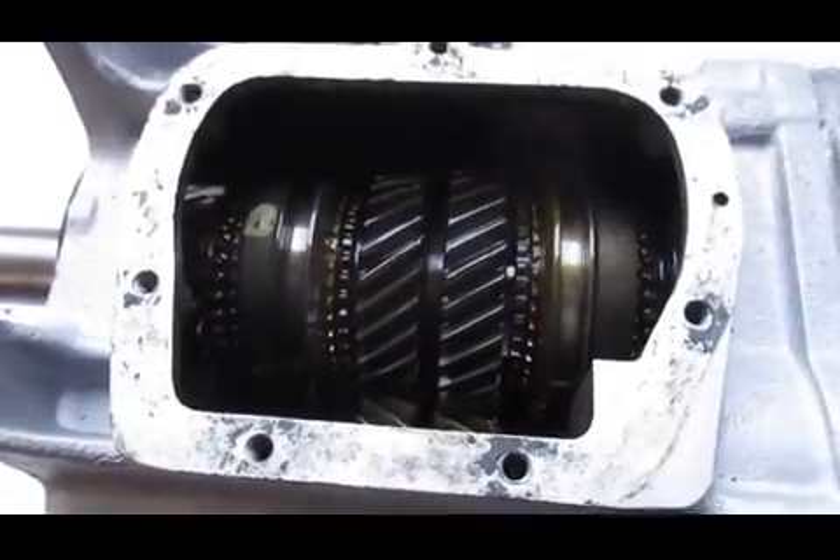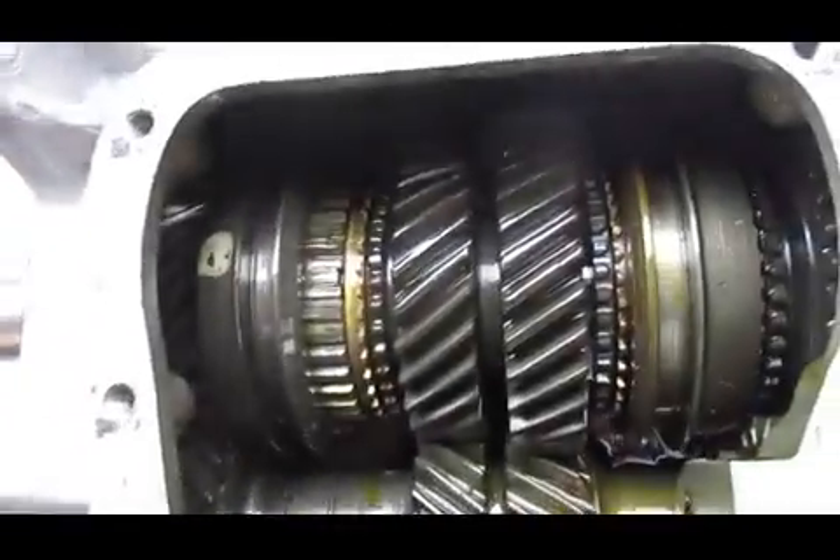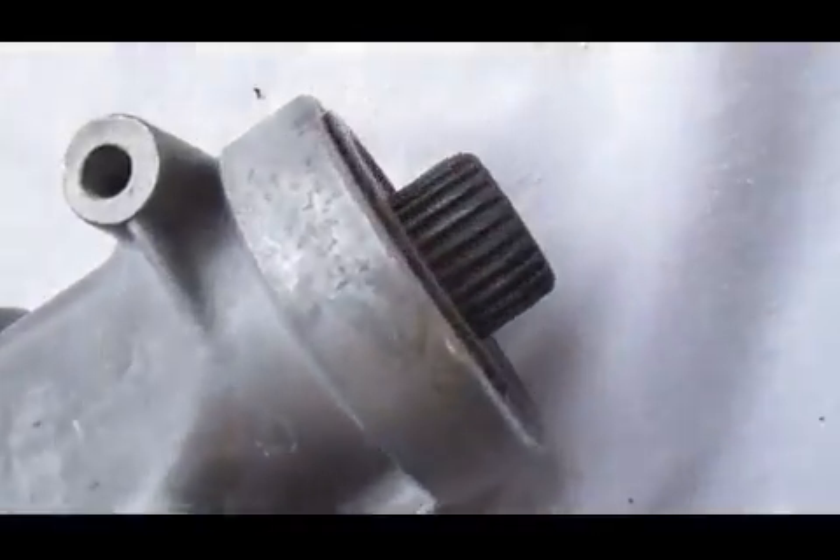I'm going to show you that it shifts through all the gears nicely. See the listing for more pictures and things. So there's one gear — just two fingers — just real nice.